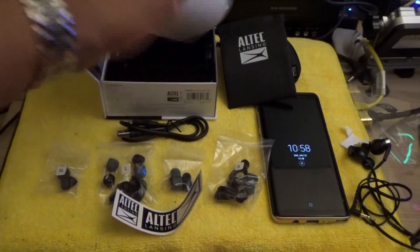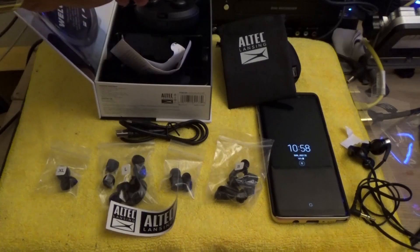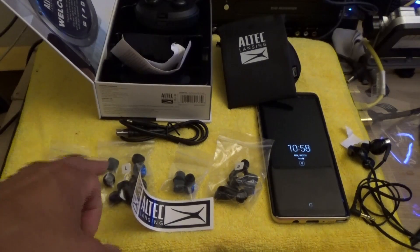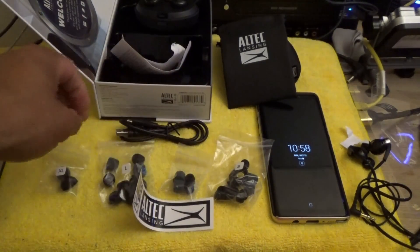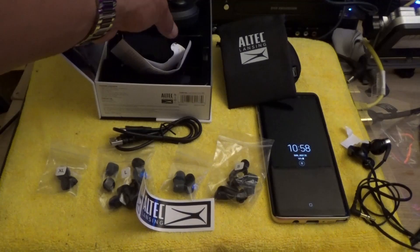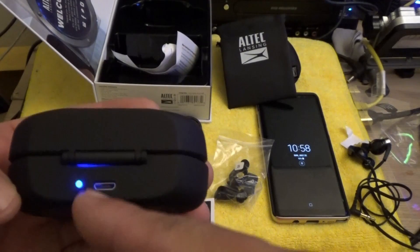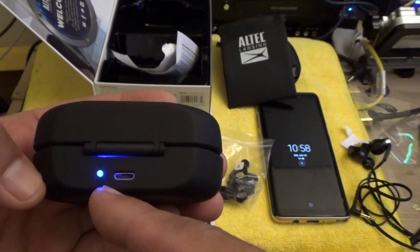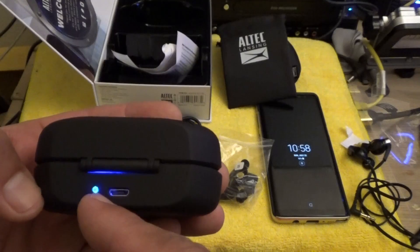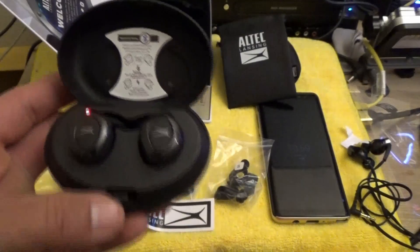So that's your contents: instruction manuals, warranty cards, Altec Lansing stickers, 14 types of ear tips from extra large to small, and your micro USB cable to charge the charging dock. I can see a blue light on it — the instructions say it'll turn bluish or lavender purple, then turn off when it's fully charged. I'm not sure how much charge these have right now.